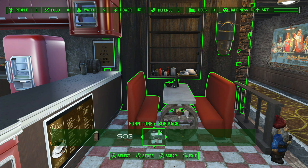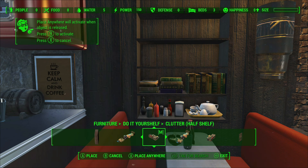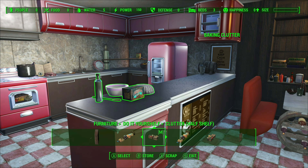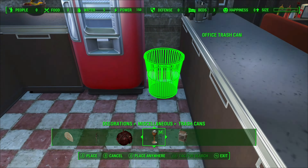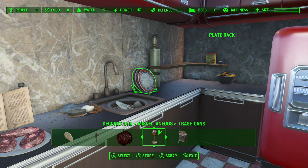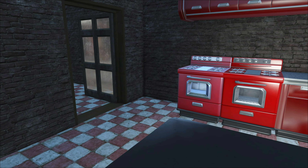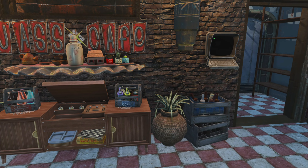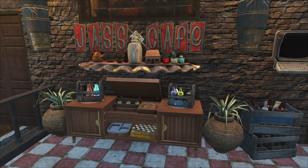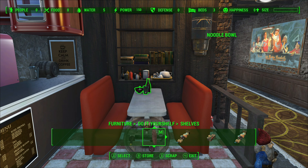The bottom shelf of the bookcase really does look quite fitting, and it's something that you would expect to find right near your table and chairs. Here is the first pan of bare bones and just from that little bit of decorating so far it's really made a difference. But we have a lot more cluttering to get through so let's get back into it.